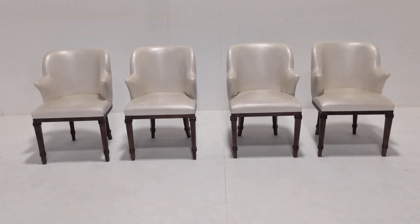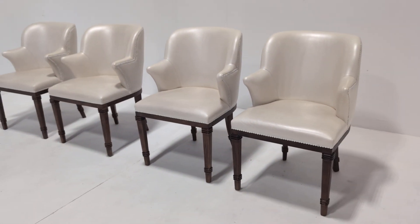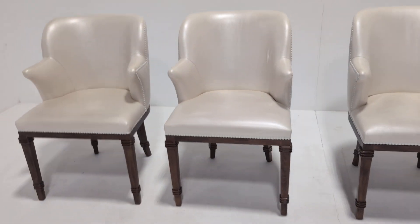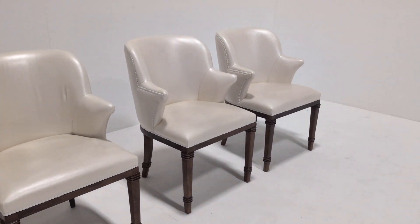Welcome to the designer furniture company. In the showroom today we have a set of four Ben Whistler leather dining chairs, beautiful frames, really nice ivory colour to the leather.